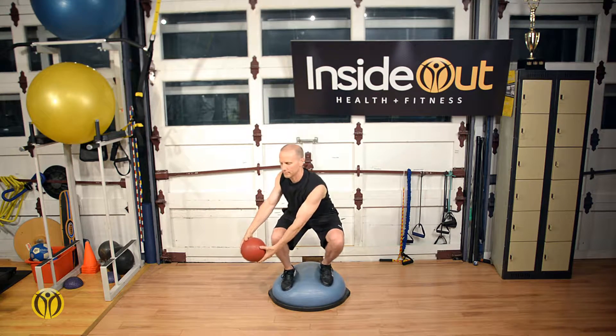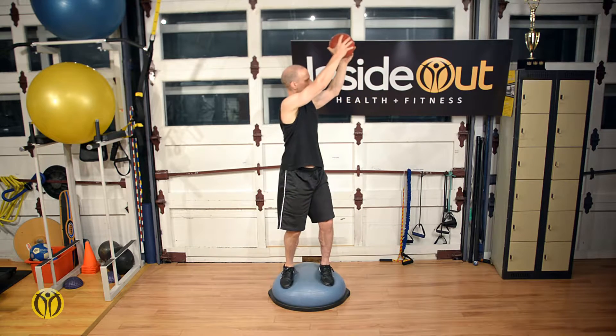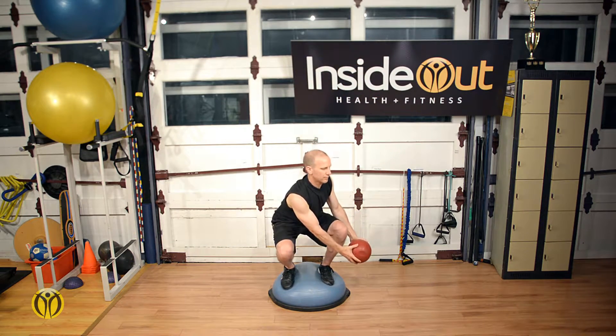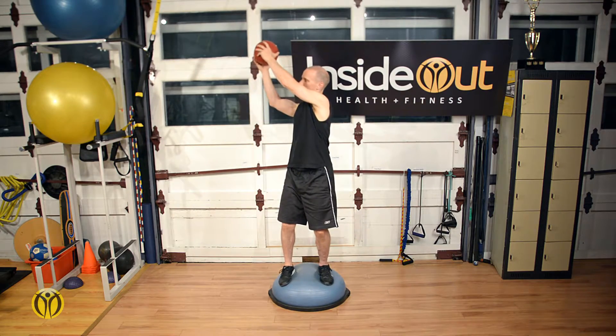Perform the movement slowly and deliberately. This is a lower body exercise that also emphasizes the muscle stabilizers of the spine.